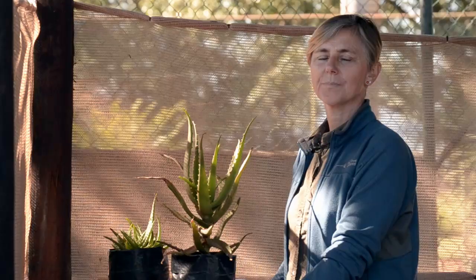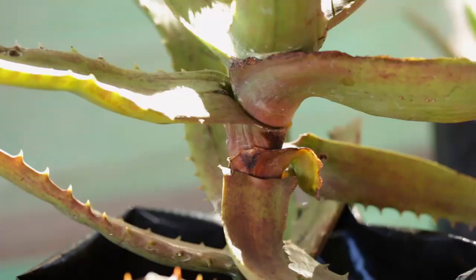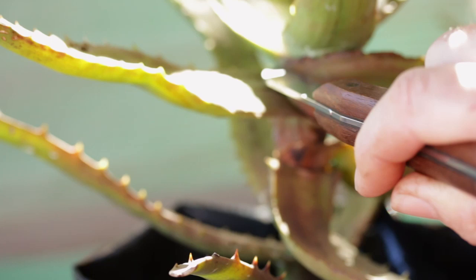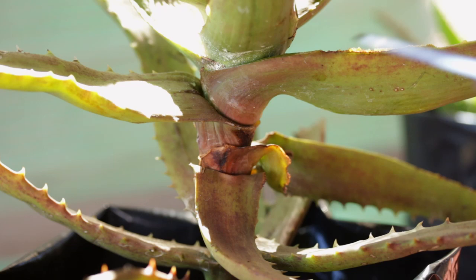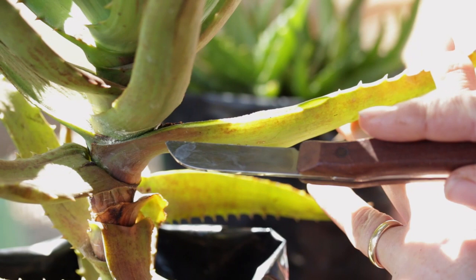There are two methods I'm going to show you today to try and remove the canker. I'm going to use a sharp, clean knife. I'm going to take this frilly edge section off, going all the way back and cutting underneath — not at the top. This little mite is very prolific, so I need to make sure I remove everything. I'll come in here with a nice clean cut.